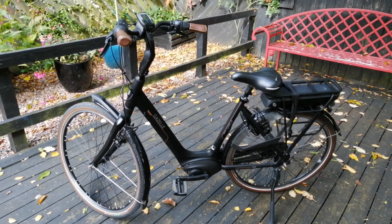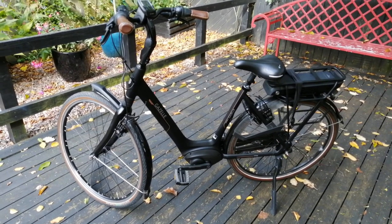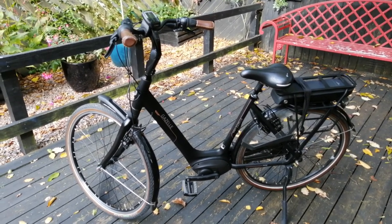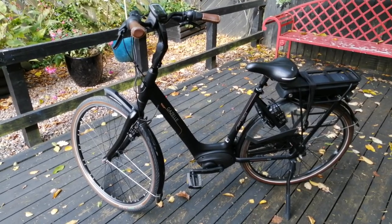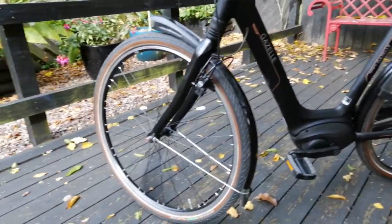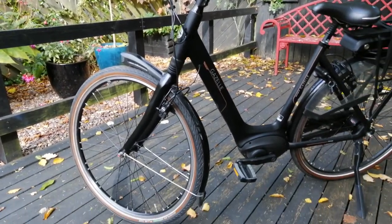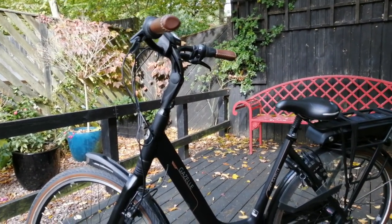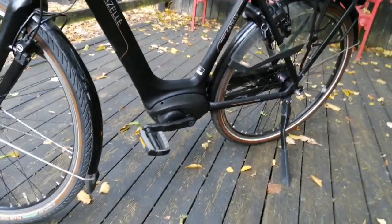He brought a selection of bikes and asked me to try them out. This one's huge but it's the one that fitted me. You sit upright and it just feels so graceful when I'm riding it. I would never have had a bike this size - the massive wheels really are something. This is a Dutch electric bike.